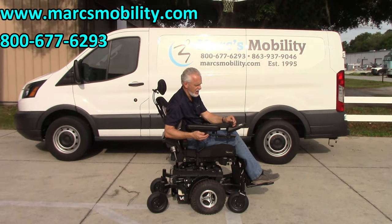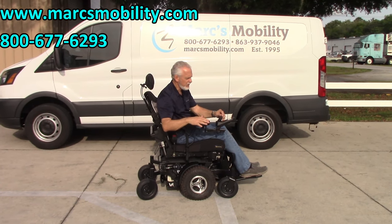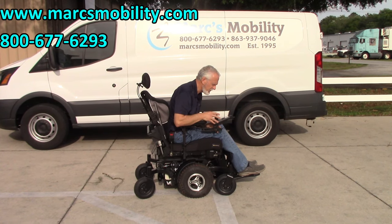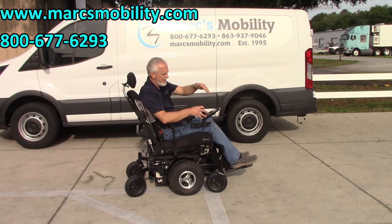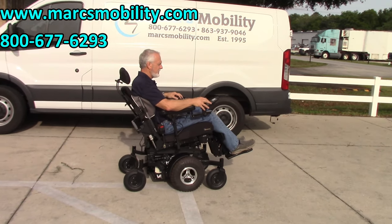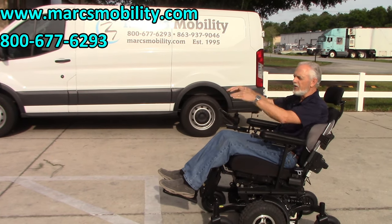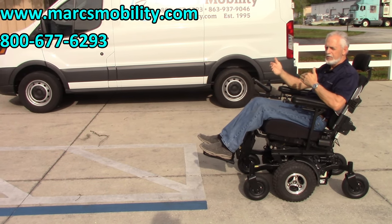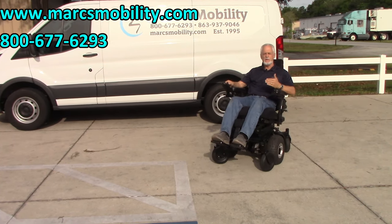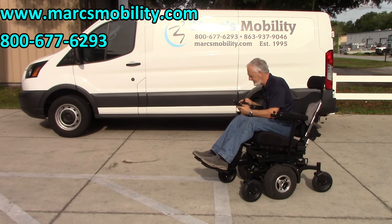Here's a tip for people using these types of chairs on hills. If you're going down a steep hill and you get nervous, what you can do is switch to the tilt mode and tilt the seat back like this, then put it back in drive. You can go down the hill almost level because you've tilted back — it won't feel like you're falling forward. The opposite applies when going uphill. Tilting also helps give you more effective power and control on slopes.